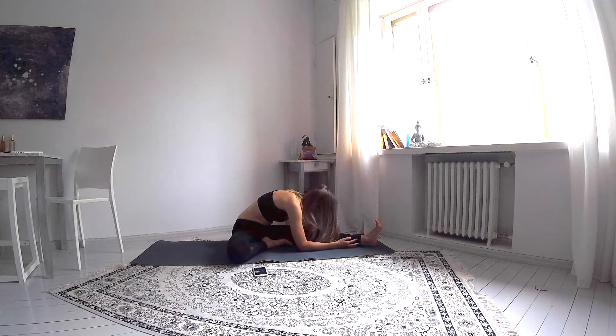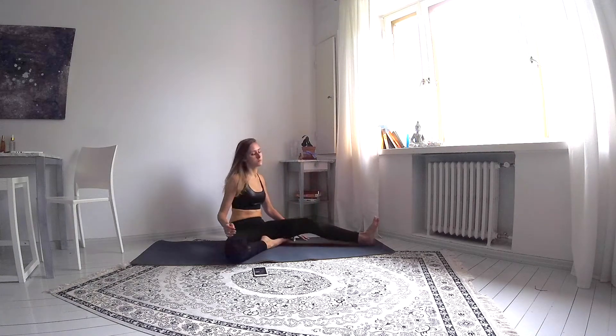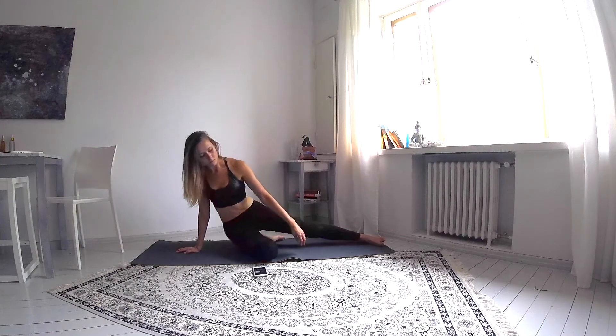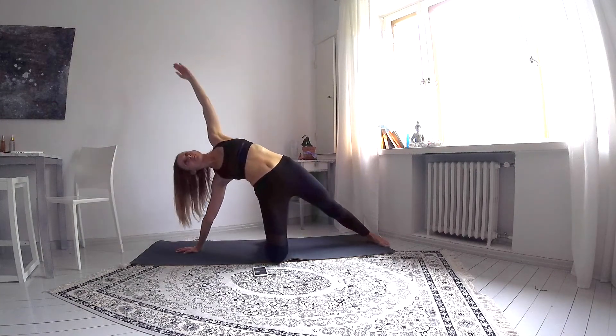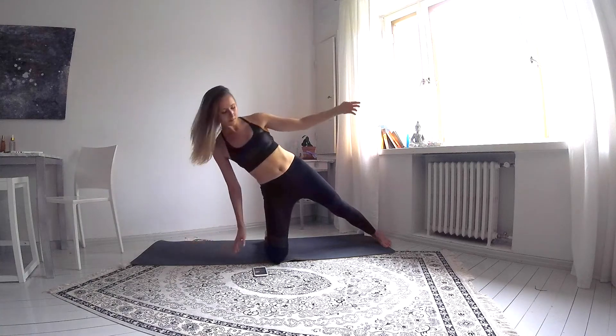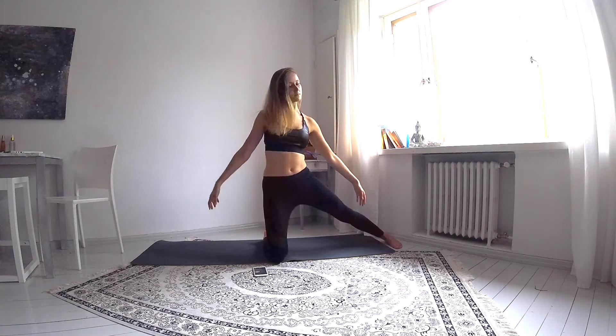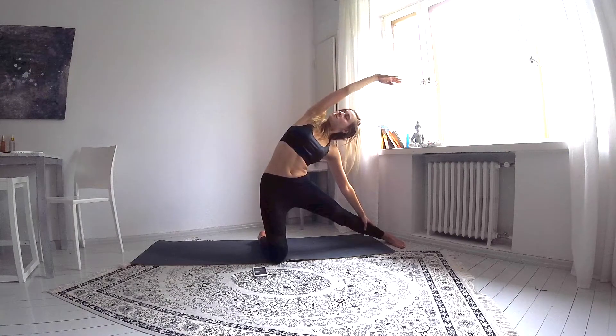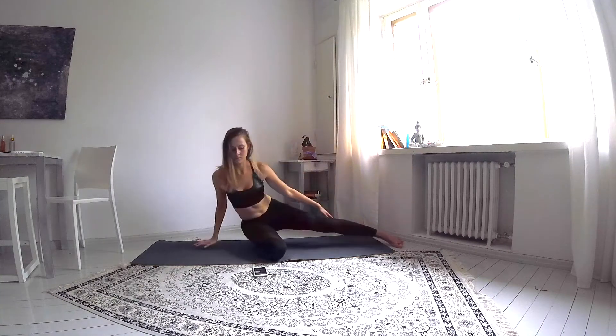Slowly coming back up and now bring your torso forward. Press to mat with your right hand and come up, extending the left arm and feeling the stretch. And come all the way up, slowly leaning towards the left leg. This is a gate pose.